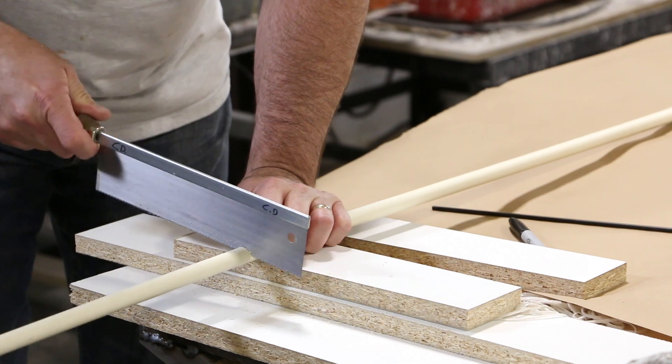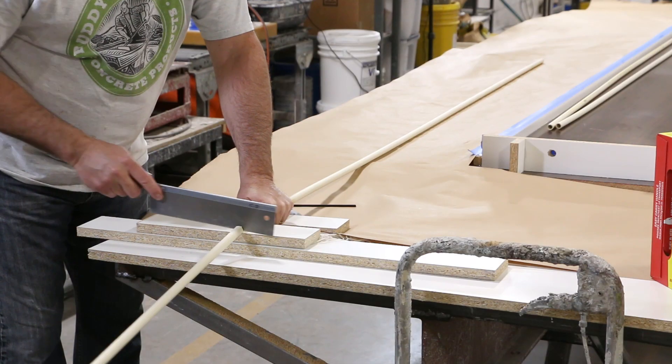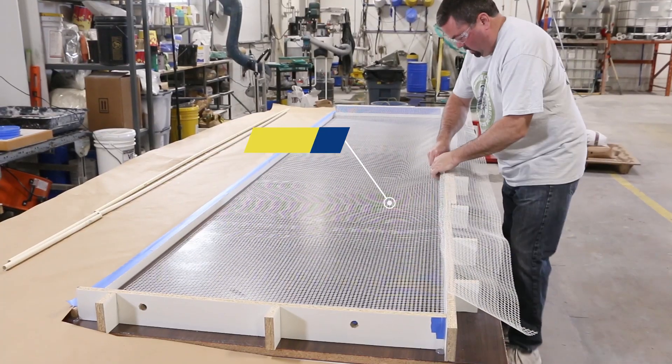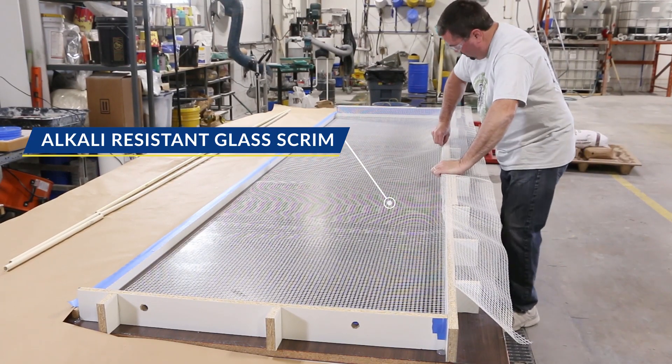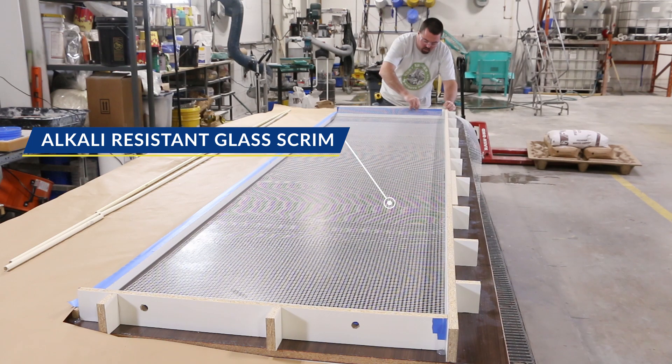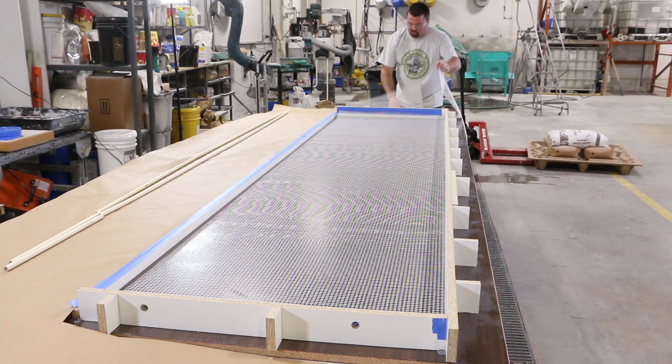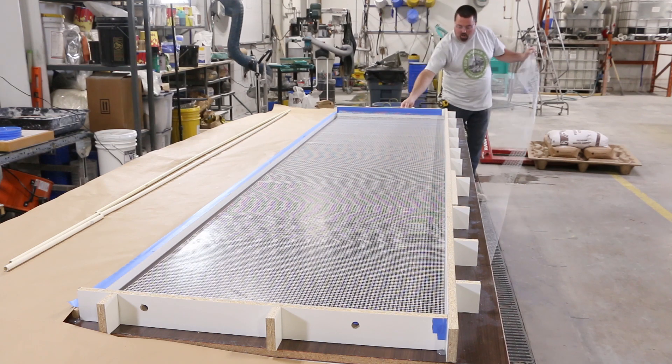We cut our conduit lengths as well as the scrim before we begin mixing concrete. We place paper around the perimeter of the mold. This helps keep the casting table clean during the high spray face coats and also saves some time. Now the piece is ready to be cast.